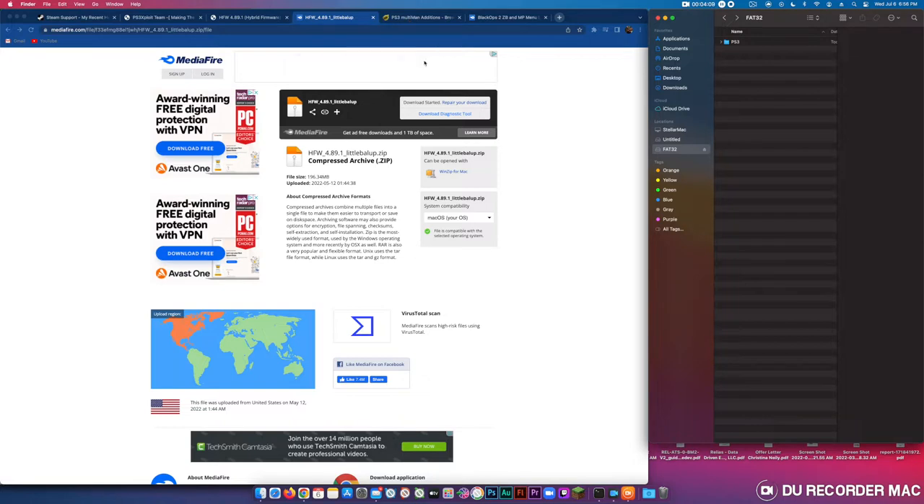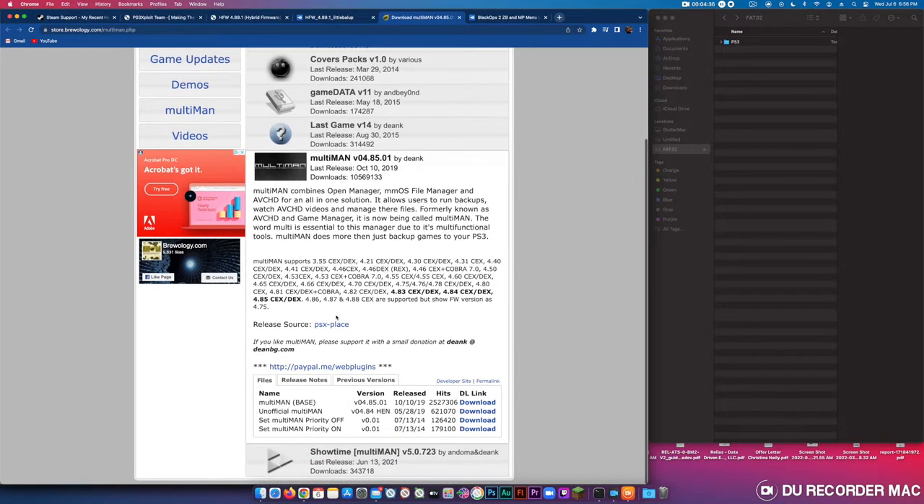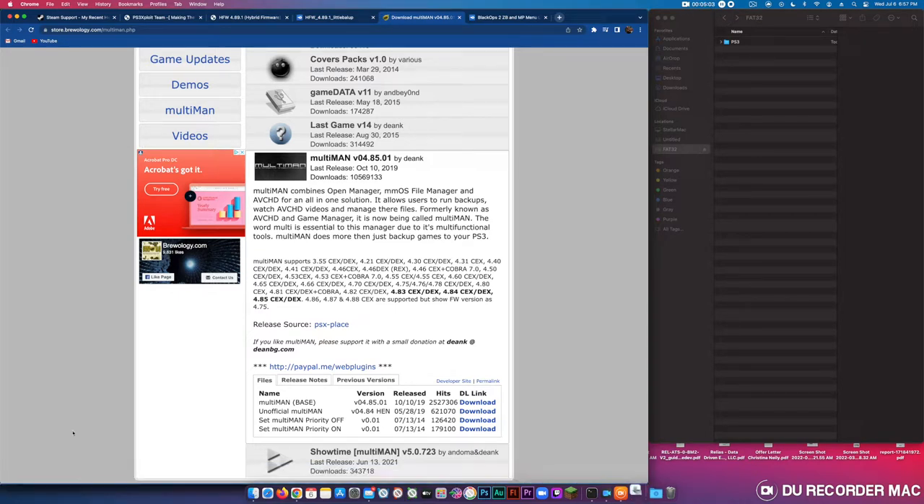Next you'll need PS3 Multiman at store.breuology.com/multiman.php. Click on Multiman v04.85.01, then download the unofficial Multiman. Once downloaded, open it and drop it onto the USB drive.